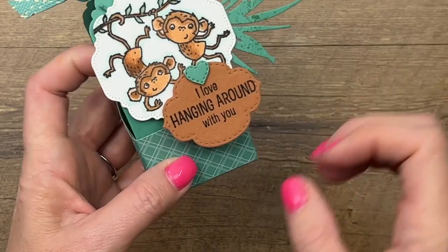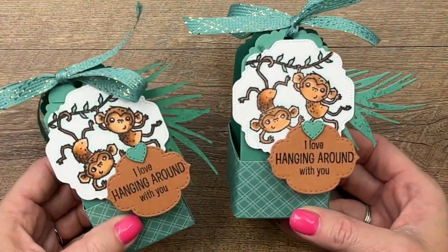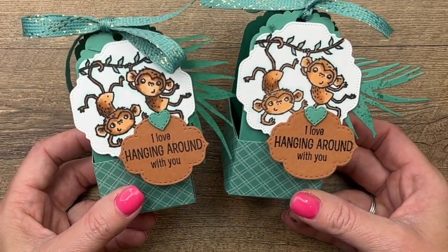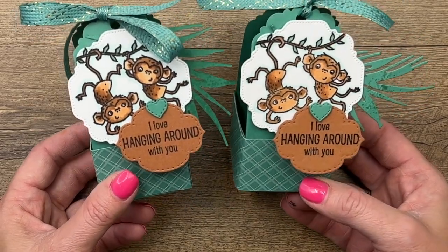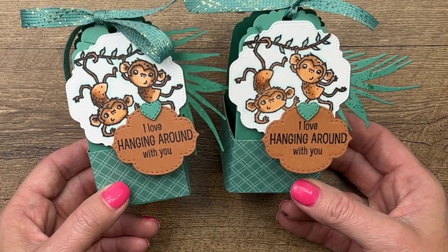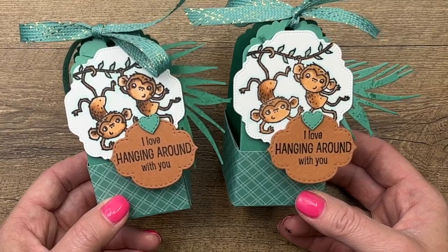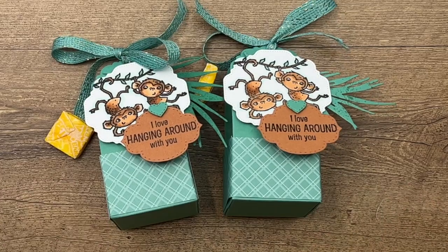And there you go — how fun is that! This would make a great party favor for a jungle or zoo theme, or just a fun pick-me-up treat for a friend or co-worker. Make sure you click the link here on YouTube to go to my blog — there's a free PDF with measurements and the supply list, as well as two other Catch You Later projects. Thanks everybody, bye!